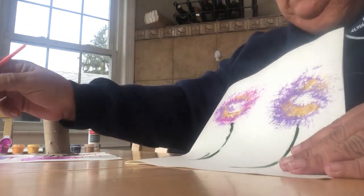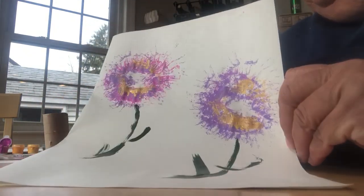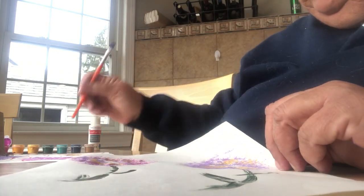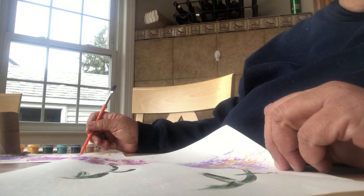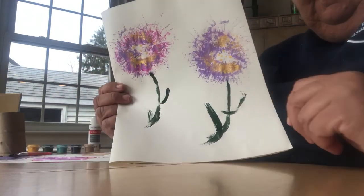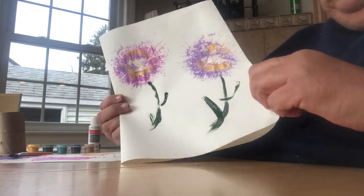Then if you want a little more in your flower, I would use a cotton swab — put a couple dots down. And there you have your own flower that you can give to your mom for Mother's Day. Invite a little note inside.